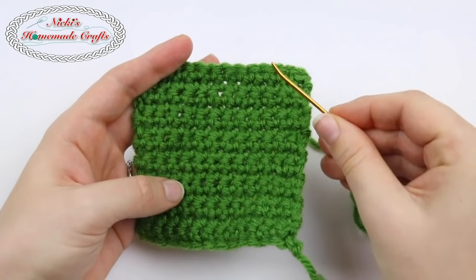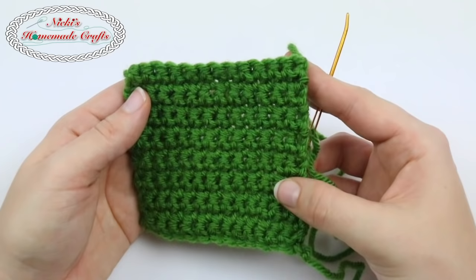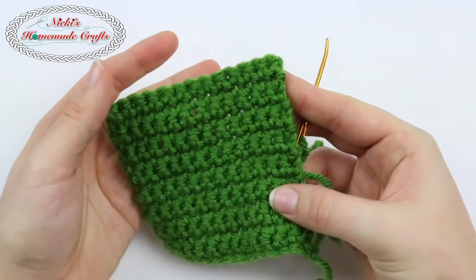Hi guys, it's Nikkie, creator of Nikkie's Homemade Crafts. Today I would like to teach you how to weave in your ends. I have two different ways that I like to do it and you can determine what is best for you. There's one that is faster and the other one is a little bit more tedious but they work the same way, and I have never had issues with my yarn unraveling. So I hope this video will be helpful for you.